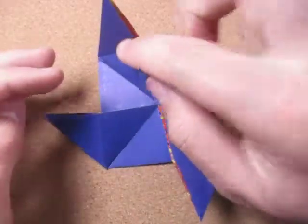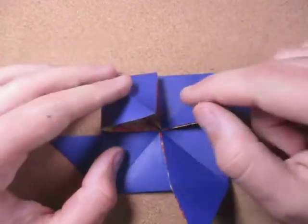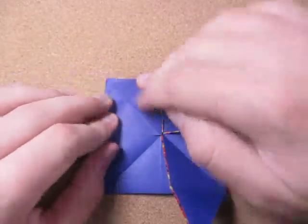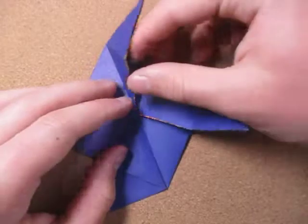We're going to squash fold these four flaps here. I'm going to start with this one. Just open it up, put your finger inside of it, and squash it down just like that, so that this point lands to the middle. And repeat on this one, this one, and this one — the remaining three.